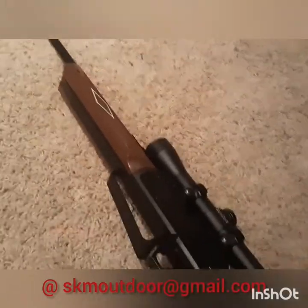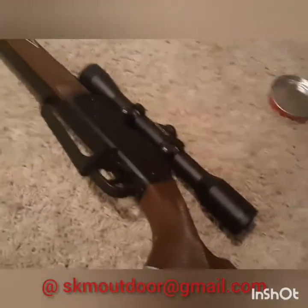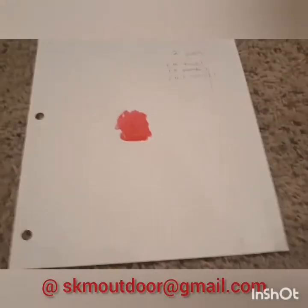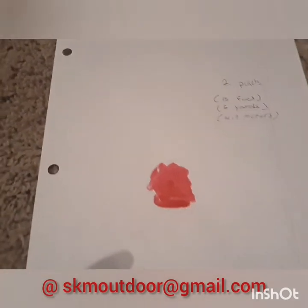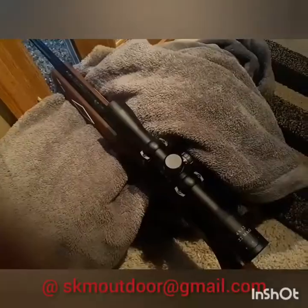Alright guys, stick around. I'm just gonna show you how these things work, how accurate they are, and what their limits are — you guys will be pretty amazed that it's actually gonna work. So here we go. First off, I'm gonna set up a target. This is two pellets in, five yards away — for Europeans, about four-ish meters.